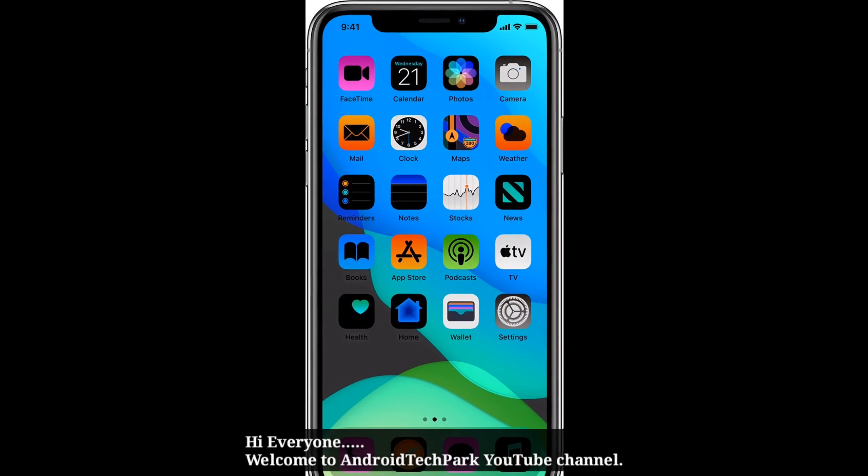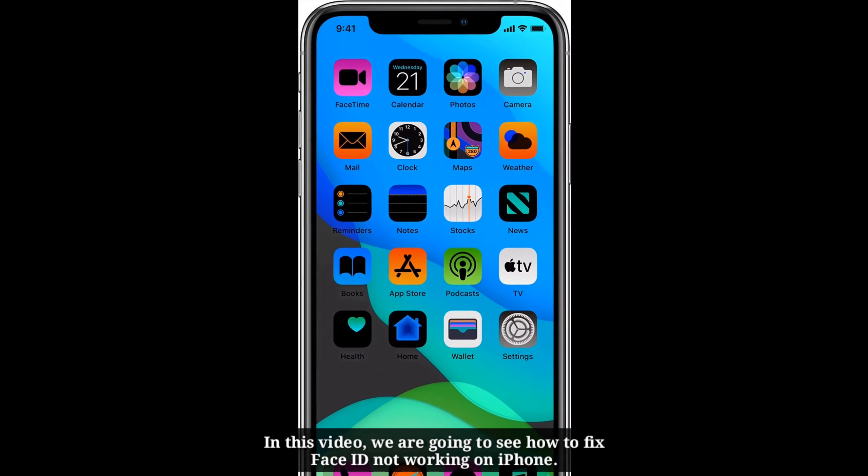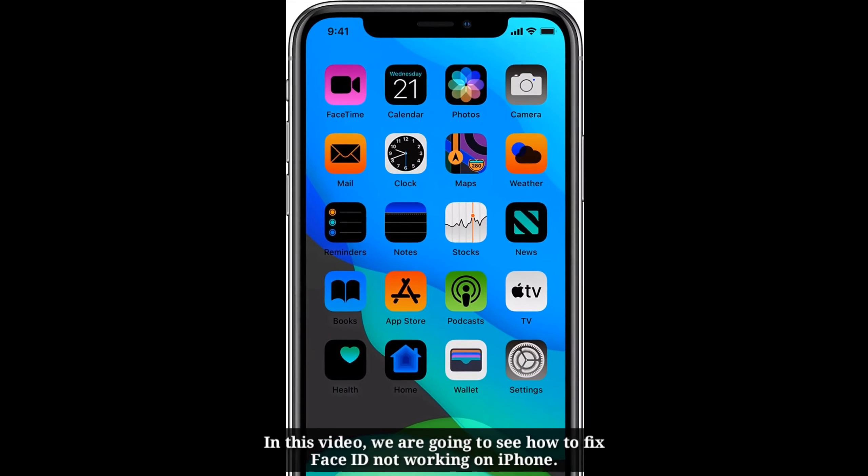Hi everyone. Welcome to Android Tech Park YouTube channel. In this video we are going to see how to fix Face ID not working on iPhone.